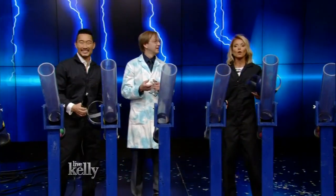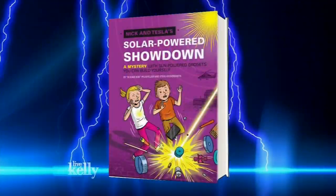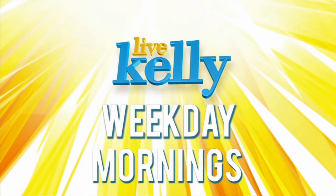I want to thank Science Bob, and make sure you pick up Nick and Kessler's Solar Power Showdown — it's available now. Thank you so much. We'll see you next time. Bye!